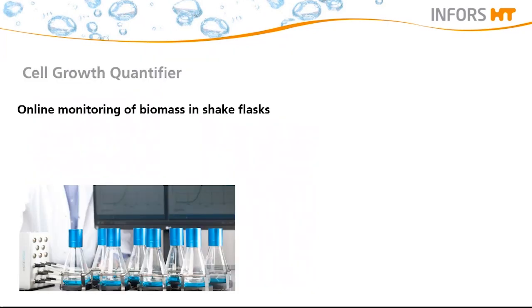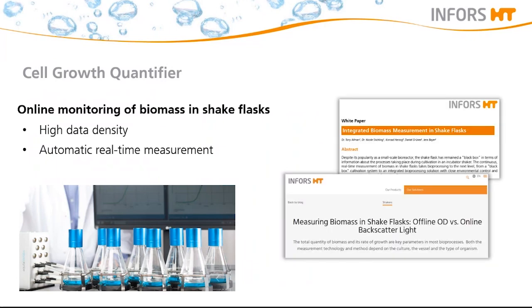The second possibility to minimize shaking interruption is to use online measurement of biomass concentration — for example, with the Aquila Biolabs cell growth quantifier, also called CGQ. This product provides high data density, which allows detailed process monitoring for microorganisms at any given time. No manual sampling to measure biomass is necessary, which saves a lot of hands-on time. Since it is a real-time measurement, it allows you to react quickly to any deviations. We also provide a white paper and blog post about this solution on our website.